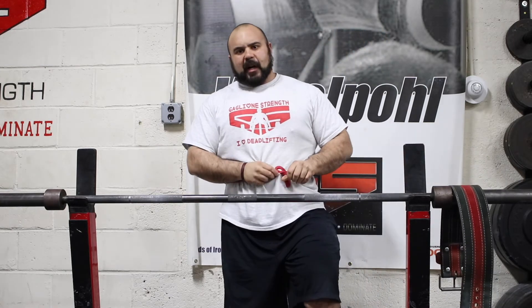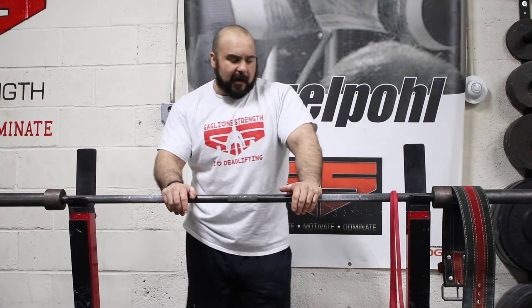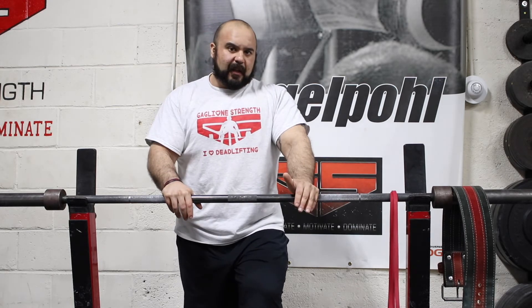Once you put the belt back on it's going to help you be stronger. For beltless work, we recommend doing it right after a contest. Take your belt off and start using really light weights — anywhere in the 50–65% range, probably under 70%. You can build up linearly a little each week. For the average trainee, you might increase poundages by about 10 pounds on squat and deadlift every week, and maybe 5 pounds on bench press. If you're a lighter male, female, or someone a bit weaker, you can use microplates and progress by 2–5 pounds per week.